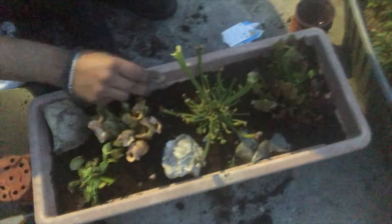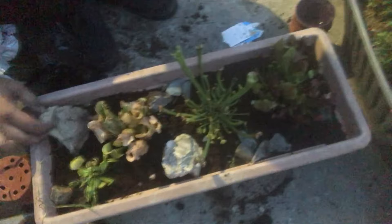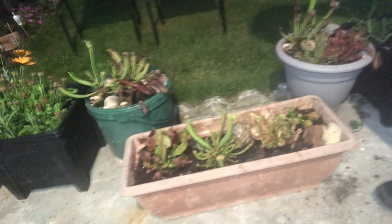Here I am decorating it with stones because it looked too boring — I want it to become like a mini world. And here I am watering it with deionised water; I can't use normal hard tap water.